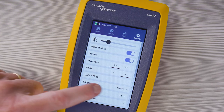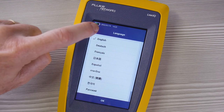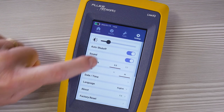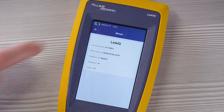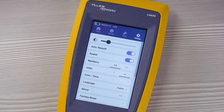Here's where you set the date and time, and you can also choose from a variety of different languages. Finally, you can check your software version and serial number here, and reset everything back to factory settings with that setting.